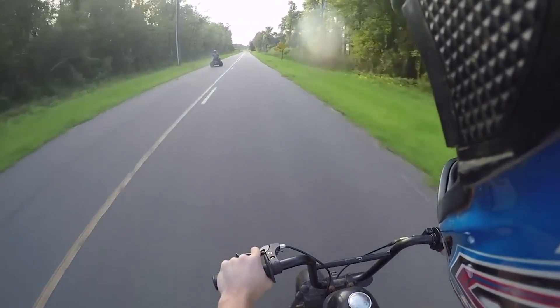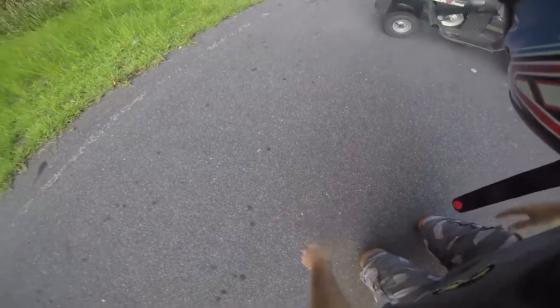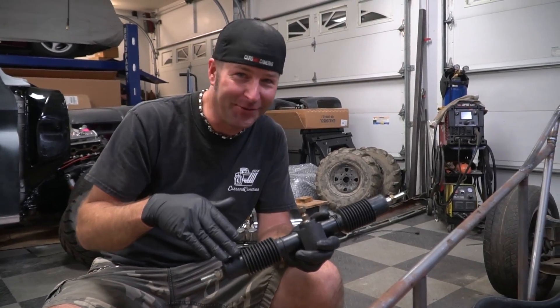When I rolled it? Are you okay? I'm alright. Not the steering rack's fault. Right.